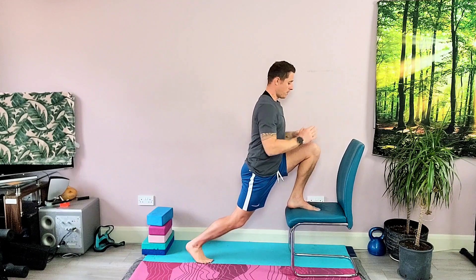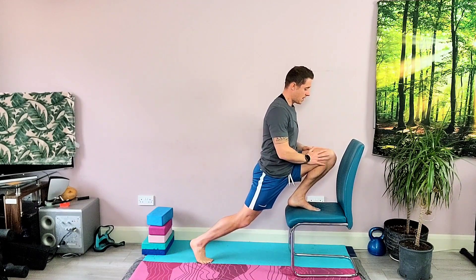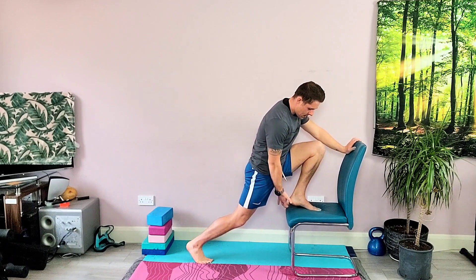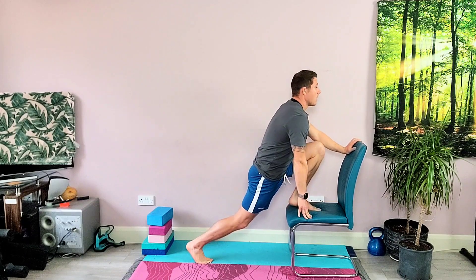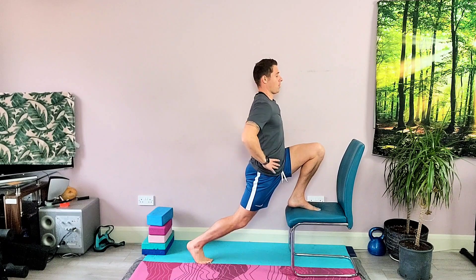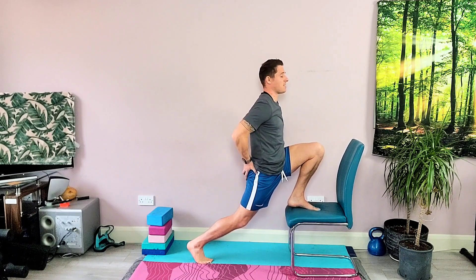So what we're going to do is just push that knee forward — pain free. We don't want to push too far into anything that's too painful. This foot, I'm going to allow the heel to come up if needed. I'm going to keep my torso upright, and that's going to allow me to engage this back glute.